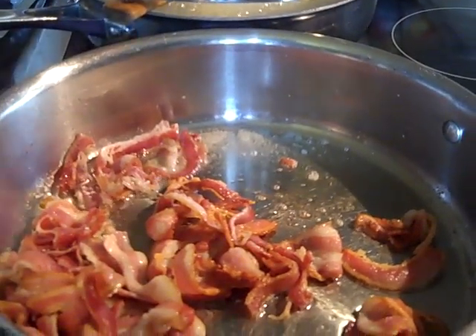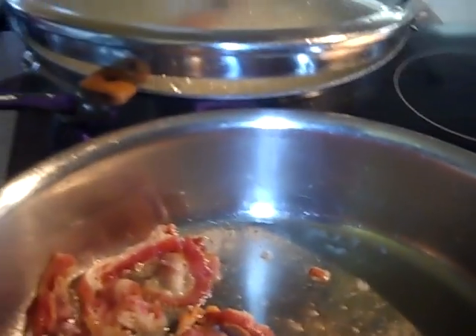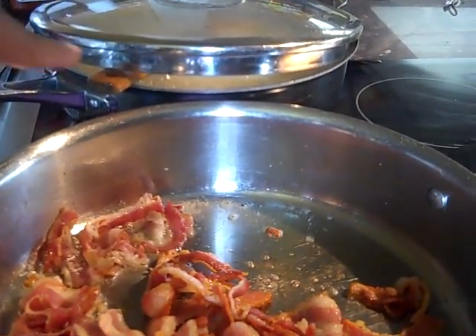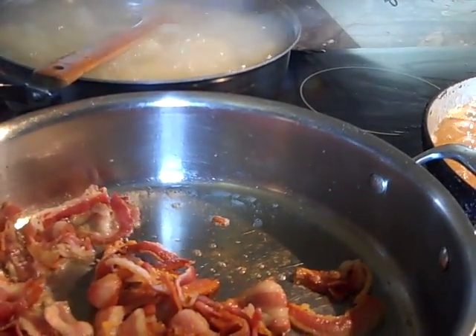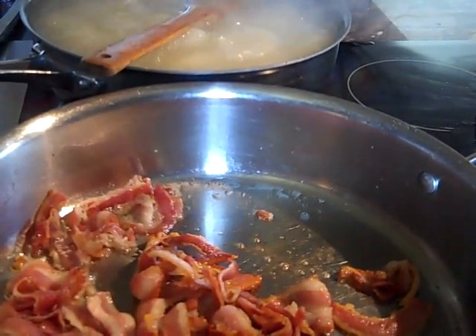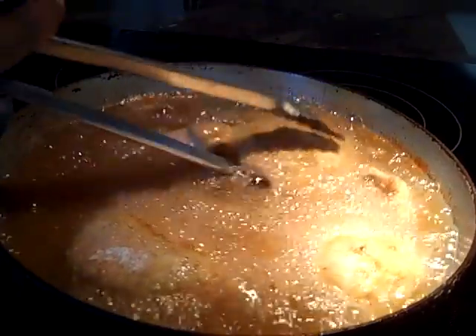Our bacon is cooking very well — it's nice and crispy. For our potatoes: once you put that wooden spoon in there it won't over-boil at all. You can see it won't boil over — I don't know why it does that, it just does. Interesting.